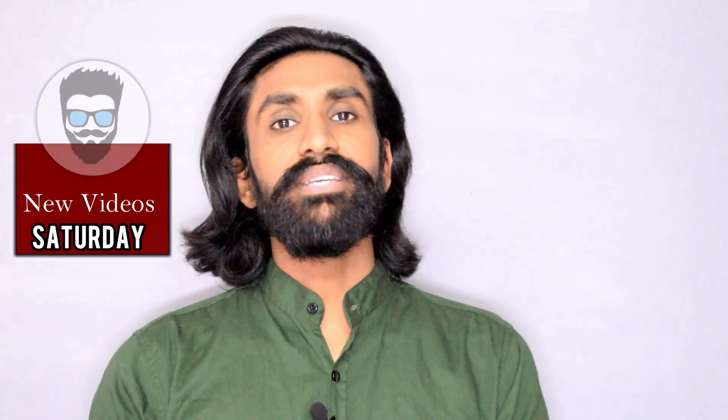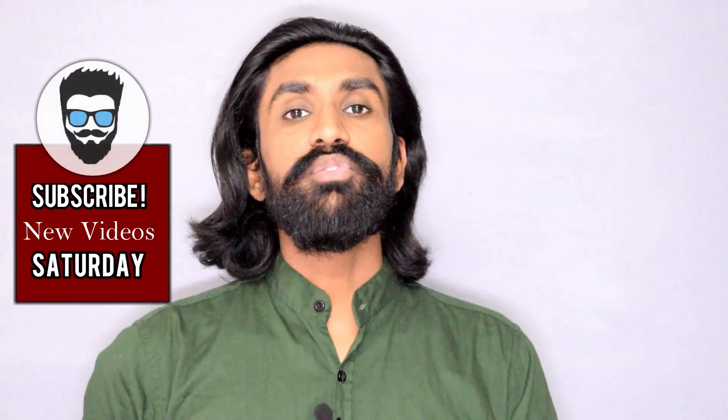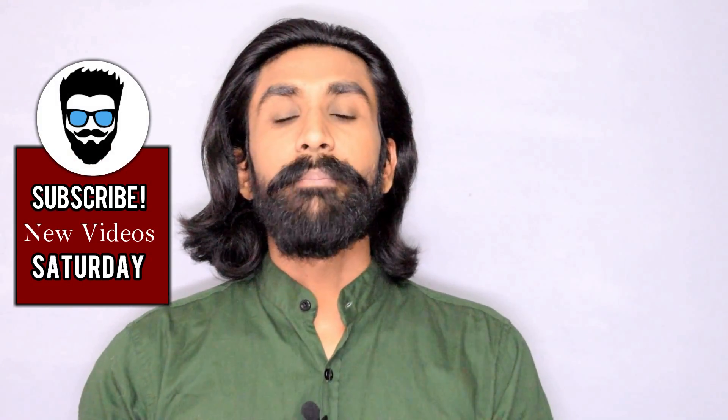So that was it, guys. If you liked the video, please hit that like button and don't forget to share this video with your friends. I will see you in the next video.